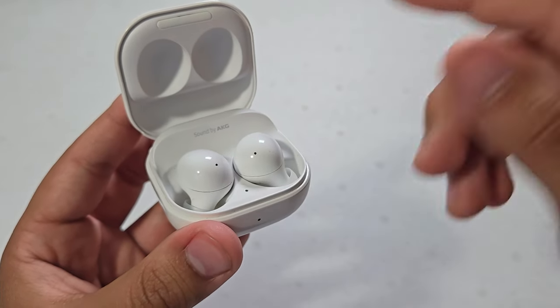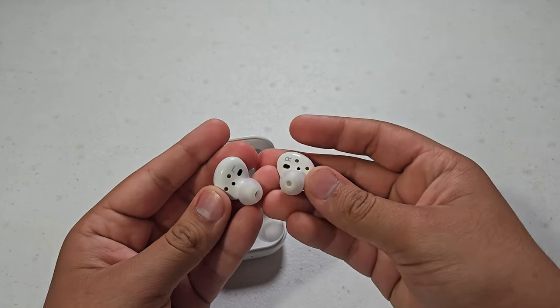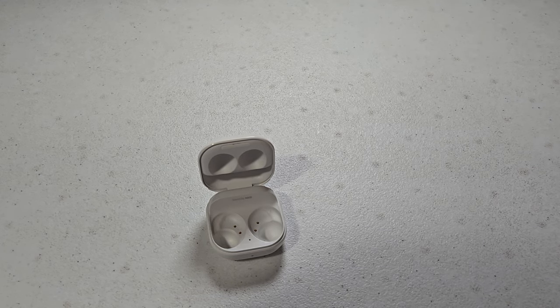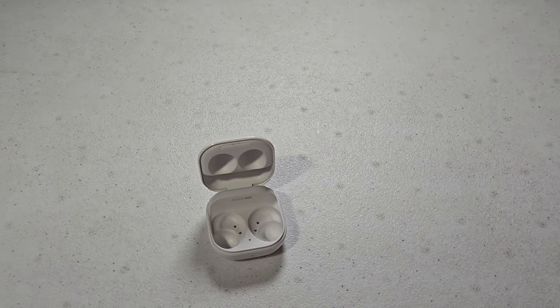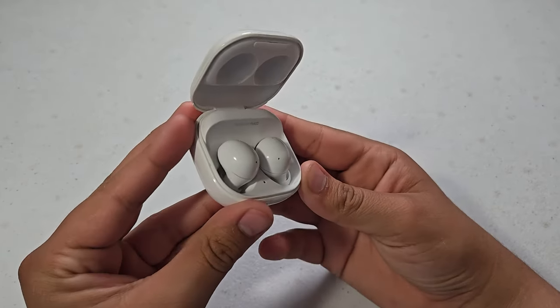The sound is tuned by AKG, which is a really premium sound quality brand, and they sound really well. Let me try to give you guys a quick listen. Okay, so that was a test for the Galaxy Buds 2 quality.